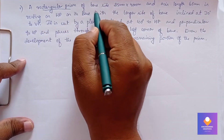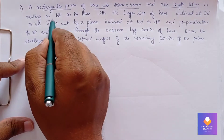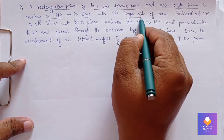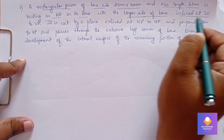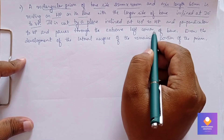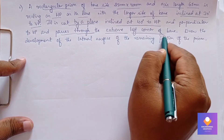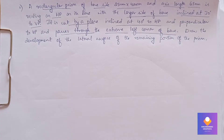A rectangular prism of base side 25 by 40 mm with axis length 65 mm is resting on HP on its base, with the longer side of the base inclined at 30 degrees to VP. It is cut by a plane inclined at 40 degrees to HP and perpendicular to VP, exactly passing at the extreme left corner of the base.